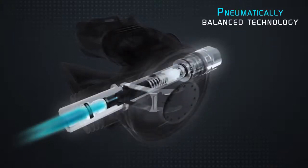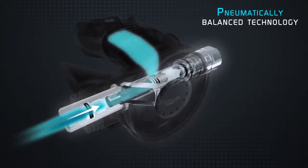The valve technology supports a counterbalance chamber, which creates a super smooth and reactive inhalation effort.